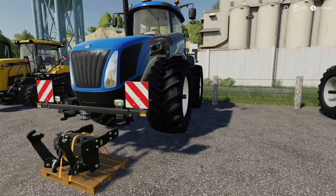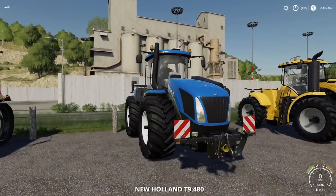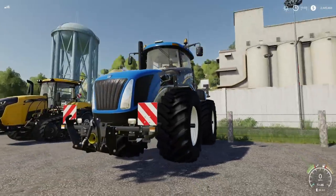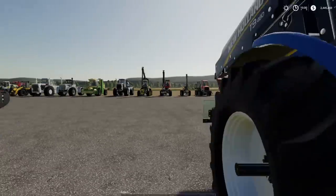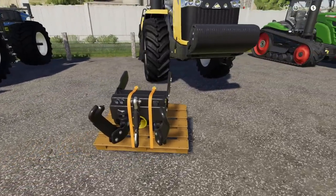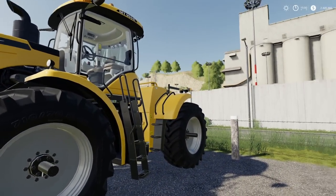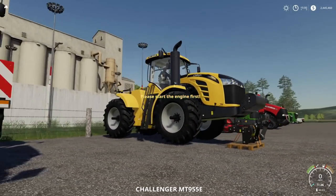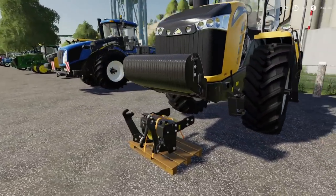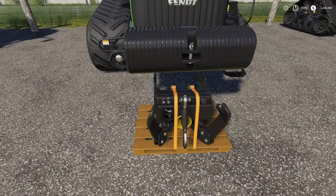Speaking of nines, let's move to the New Holland T9. We did have some mods come out earlier, but look at that — front three-point with hydraulics. Come on man, that's awesome. I need like six of these. If we know the T9 works, what about the Challenger 900 series? Negative — there's no front hitch on there, so it's not going to work.